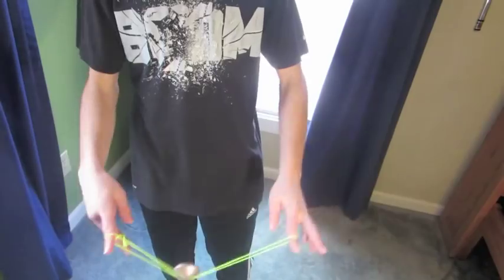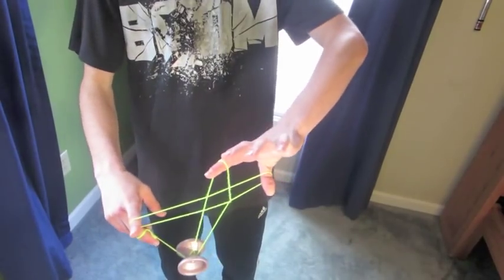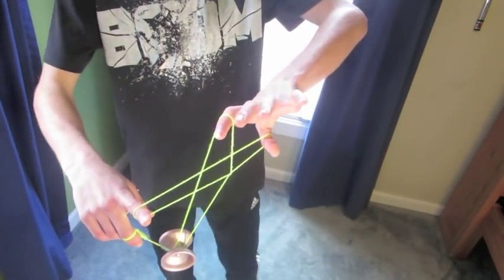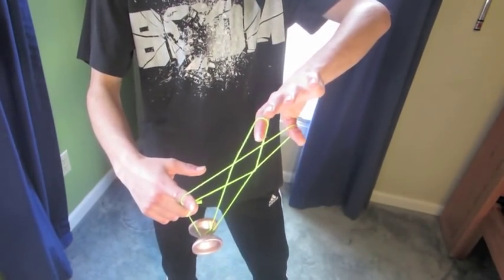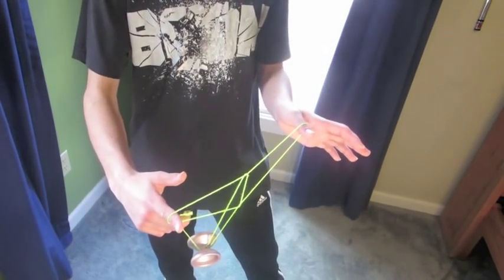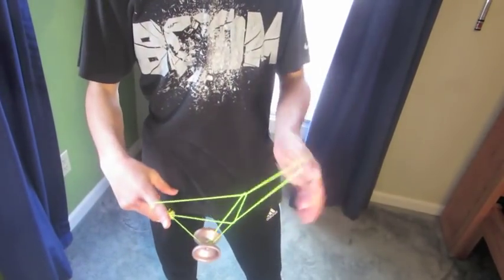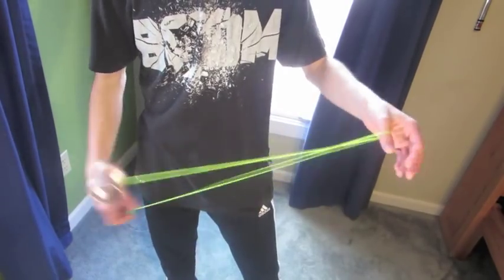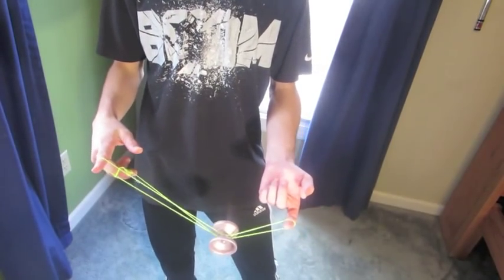Just sort of pop it up, see that one in the middle, grab it with your thumb and land it on that string. Then you'll have your cross, and of course, if you want to keep it in the cross and have that as your final shape, go ahead. You can just drop this off to get your tower and that's basically how you do it. You want to do that in one motion, it may take a bit of practice, but it's not that bad. So just practice that and you'll have it in no time. You also want to have all these roll overs in one smooth motion.